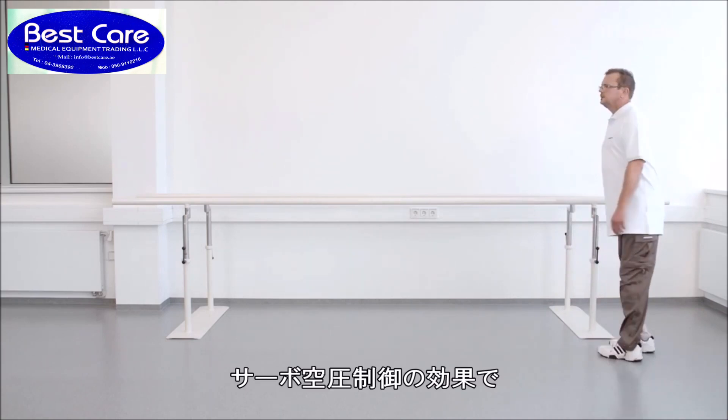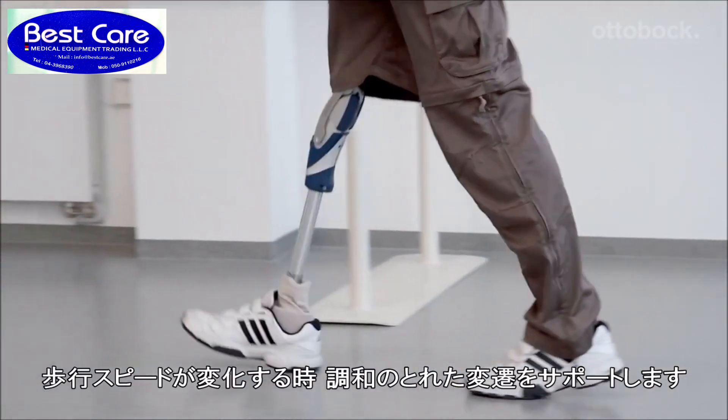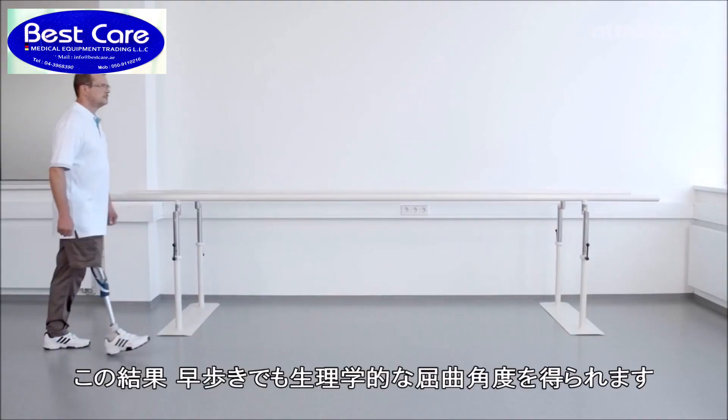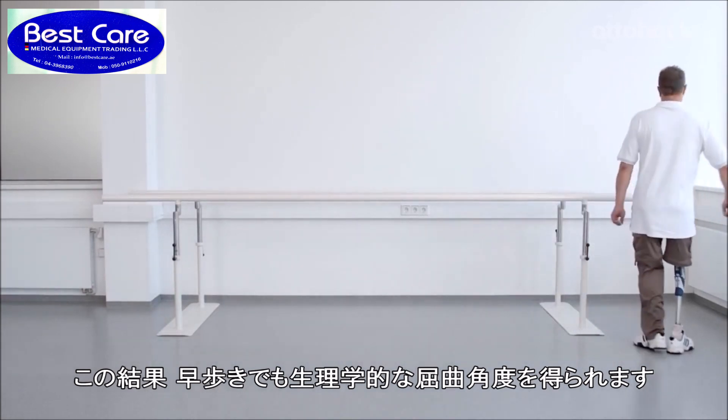Thanks to its servo pneumatic control, the 3R 106 Pro supports a harmonious transition from one walking speed to another, resulting in a physiological knee flexion angle during walking with higher walking speeds.